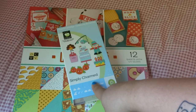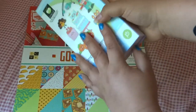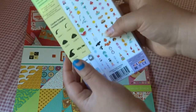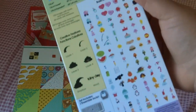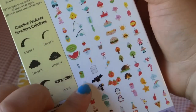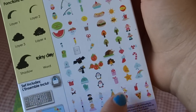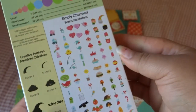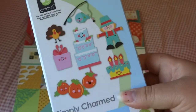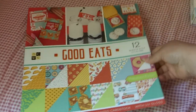So first of all, real quick, this is the cartridge that I used. It is the Simply Charmed Cricut cartridge and it has a lot of cute images of food. I'll just go ahead and show you right here. I used a lot of the ones down here, like the pizza, and I had plans for a lot of other ones, but I ended up actually making a lot of homemade embellishments. So I used this one as well as the Hello Kitty font cartridge for some of the stuff in here.